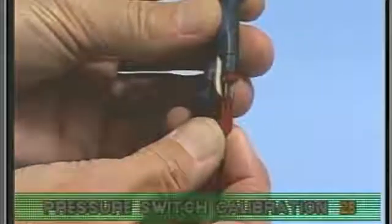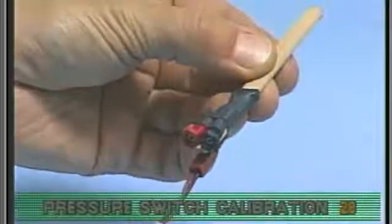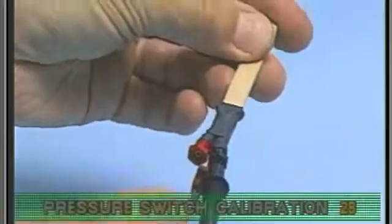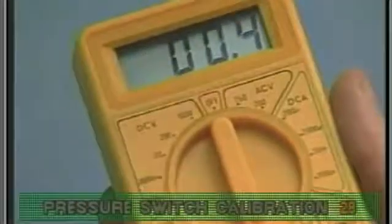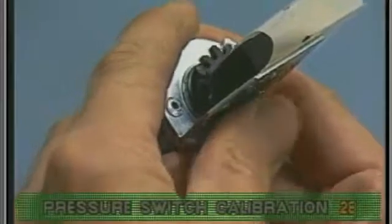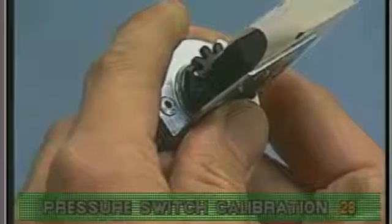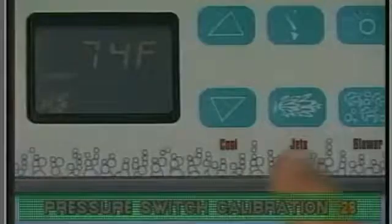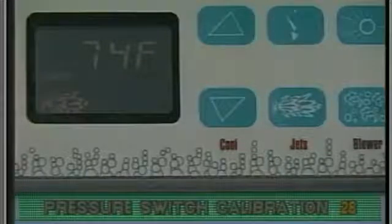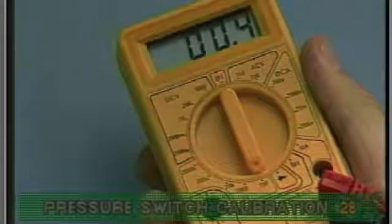With your voltmeter set to ohms, attach the pressure switch wire and your voltmeter probes to the Balboa LJS. You should see continuity at this point. Rotate the star wheel on the pressure switch clockwise until no continuity is shown on the meter. Turn on the high speed jets and run for at least 10 seconds. You should again see continuity on your meter.